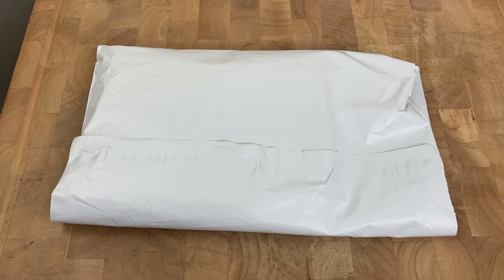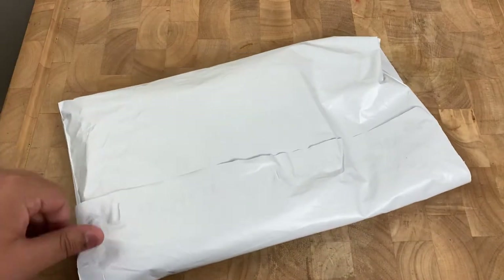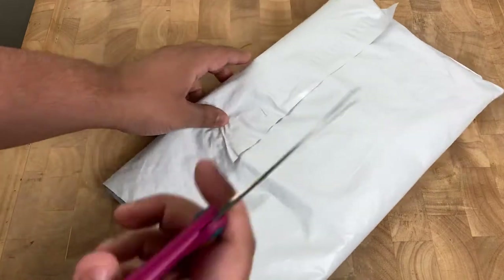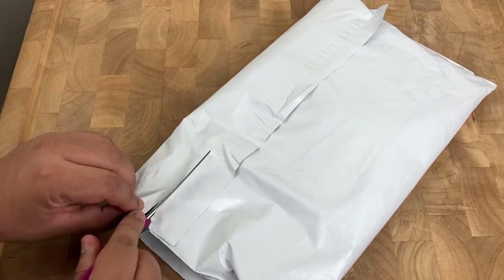Hello everybody, Lyman from The Attic here, and I'm coming to you with a quick unpacking slash unboxing. This is an item that came in from Supreme Week 1. Let me go ahead and cut it open and we're going to see what's inside.